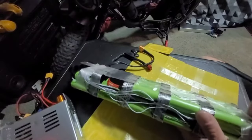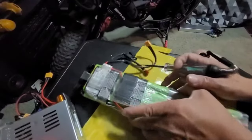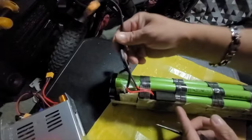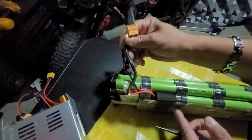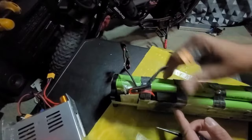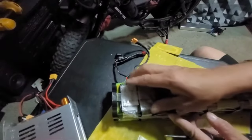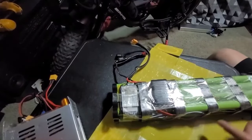What that means is we're going to go to the BMS, because that is where this power lead connects. That means there's a problem with the BMS — if you haven't figured that out already.